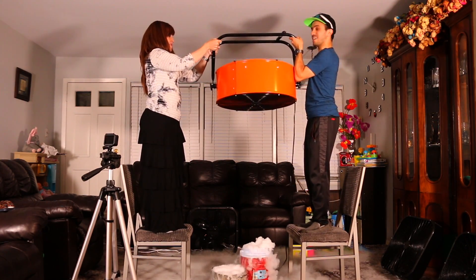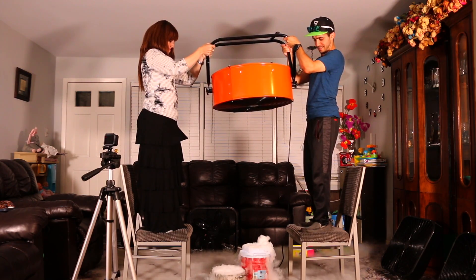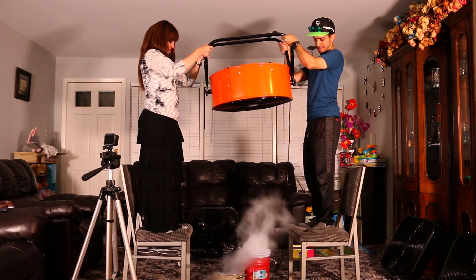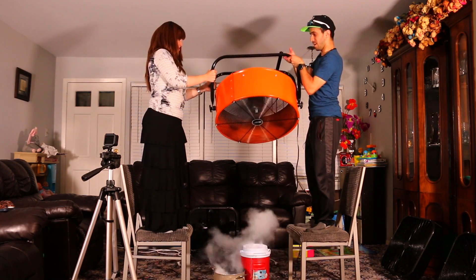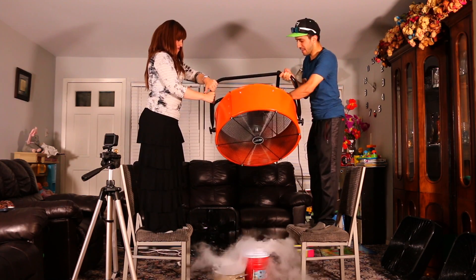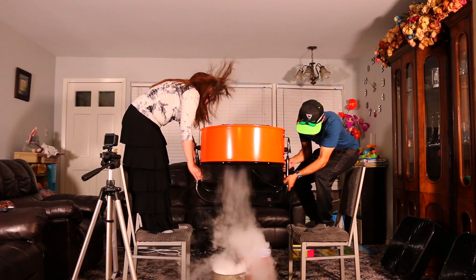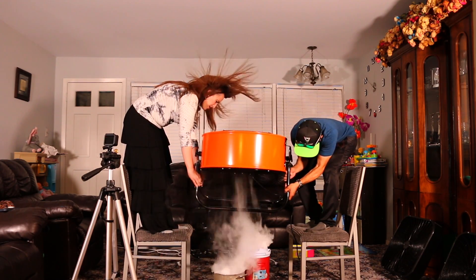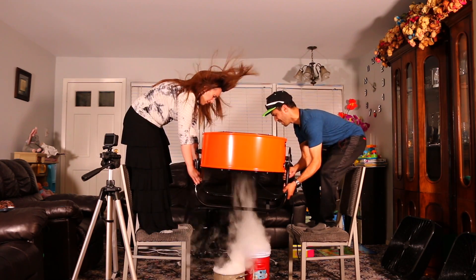Higher! Three, two, one. Oh no, it's the wrong way — it was the wrong way. Okay, flip it around. Get it over the middle of it, maybe. Now lift it up slow.